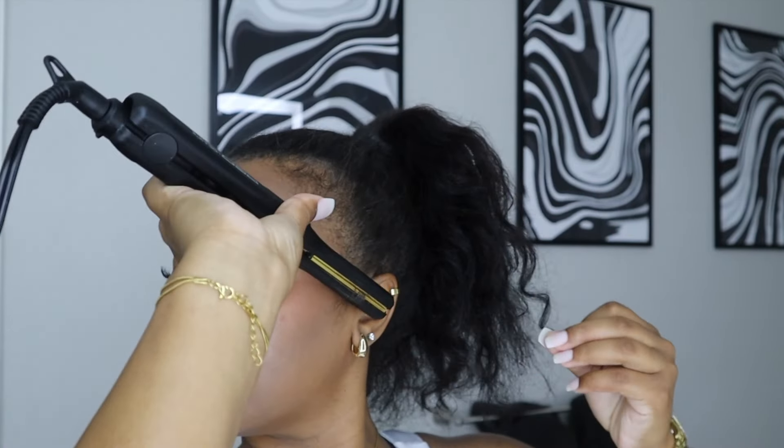Now I'm doing my edges — excuse my dog in the background. I'm also doing my little back pieces and curling them so that everything looks uniform. I don't want straight leave-out with a curly ponytail — that would look a little silly.